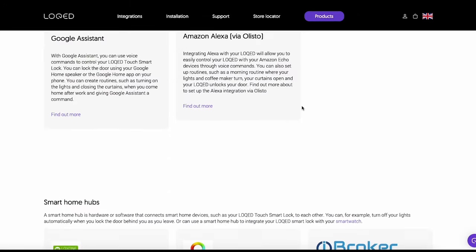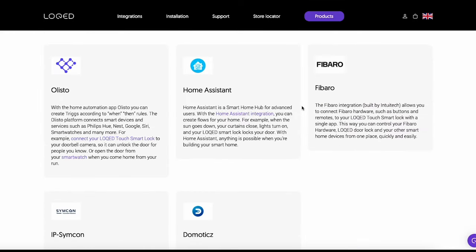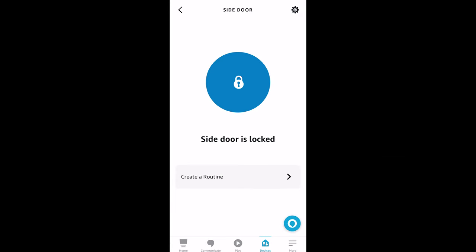Integration with other smart home services is clearly something Locked has focused on, and the list is quite extensive. There are a few big brands missing, but overall they've done really well. Setting the lock up with Alexa was very simple, and once done you can change settings so that you can use your voice plus a code to unlock the door, which is quite cool.